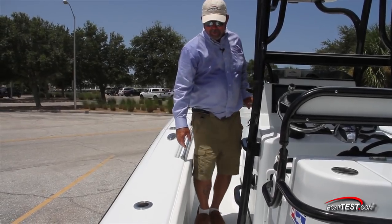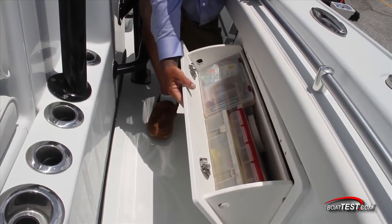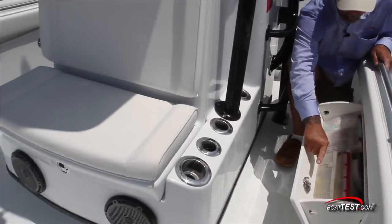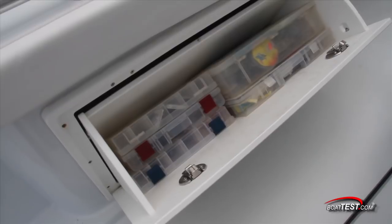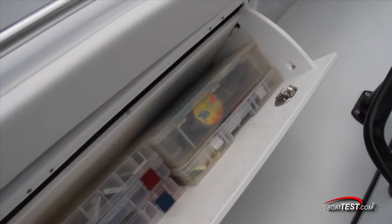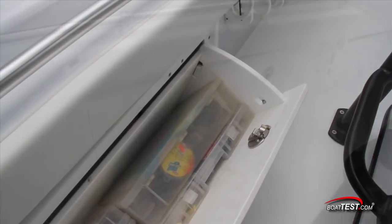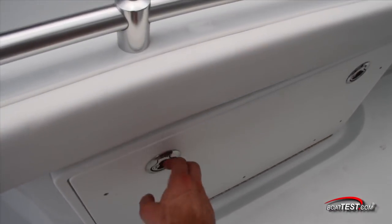Moving midship, starboard and port-side tackle storage grace the undersides of a 10-inch radius-to-radius walk-around textured cap deck surface. Opening towards center and evenly positioned with the sides of the console, the compartments offer impressive organizational space for an array of tackle, yet could be somewhat cumbersome to access for someone larger than average in stature.